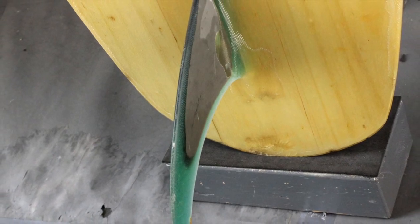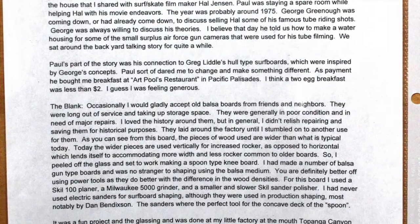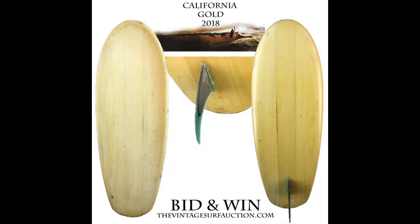This board comes with an incredible letter of provenance from shaper and builder Robbie Dick. This board is gorgeous, has a great provenance, built by a legendary Los Angeles shaper with Greeno inspiration. Starting bid: $1,500.